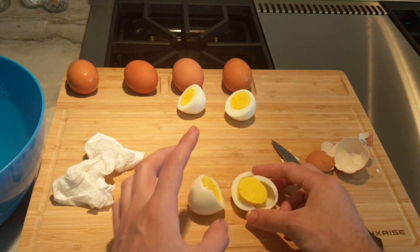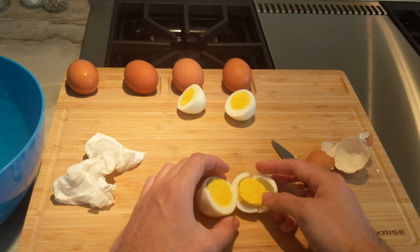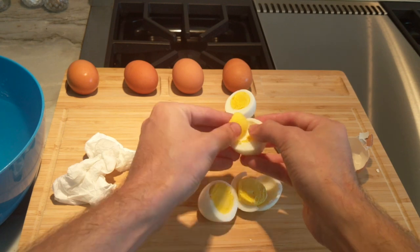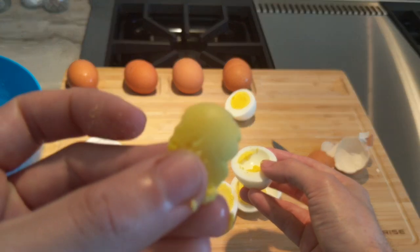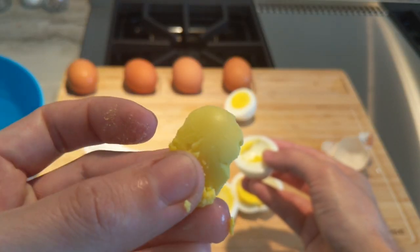Just by cooling it you'll see a difference in that greening. If we take a look at our other egg by comparison, we don't see any of that sulfur accumulating on the surface — it's a nice yellow color.